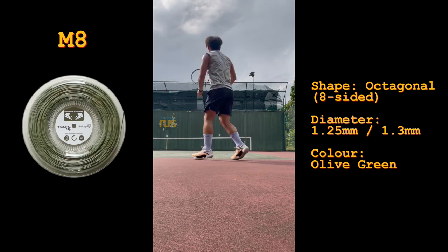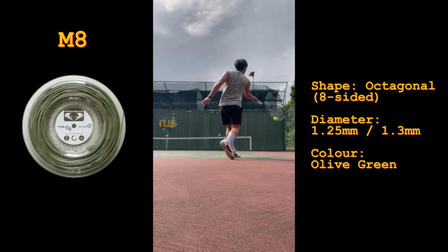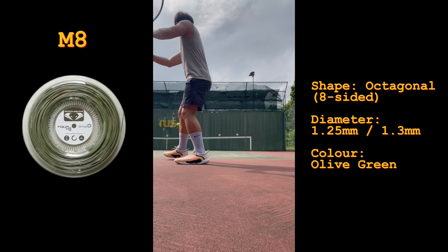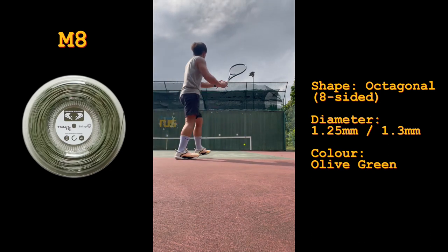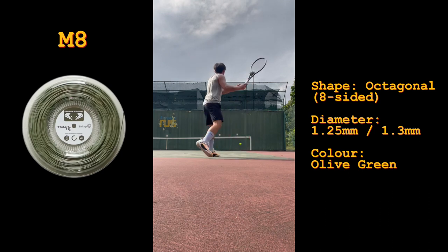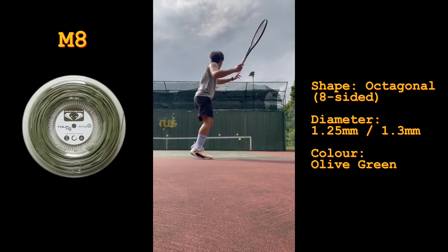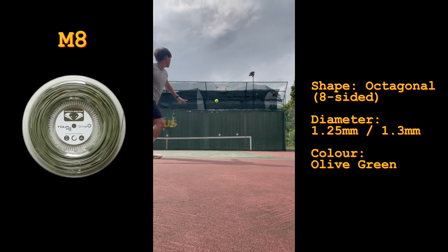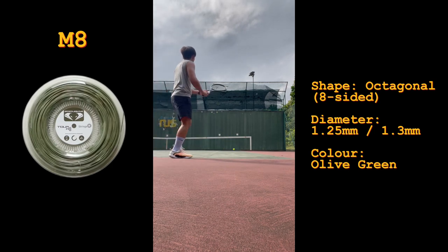While hitting against the wall, I felt like the strings were quite stiff. I was using a fresh set of strings, but even over a short period of 15 minutes, I noticed that the string was slowly opening up. My previous string of choice was the Hyper-G Soft, and I thought that the M8 compared to that had even better control, which I really enjoyed. Overall, I was able to take massive swings at the ball while generating a healthy amount of spin.